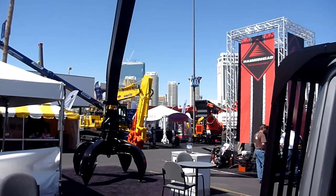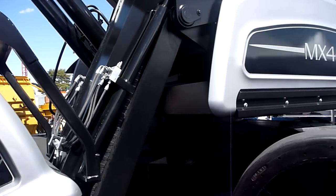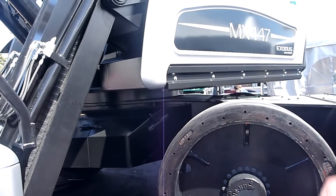They're putting this linkage system and other linkage systems to the test. And over time, a lot of operators on other machines have complained that it loosens up and they're out there rattling away. That's no fun.